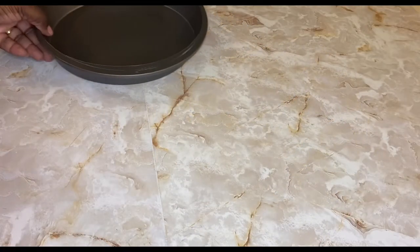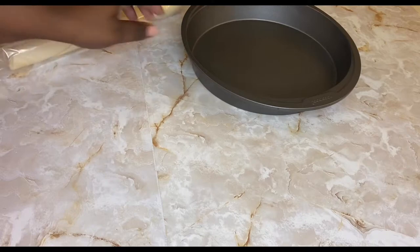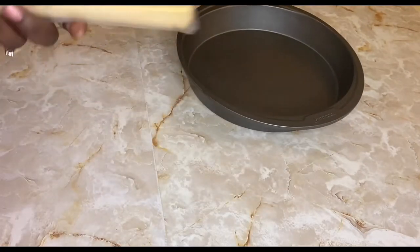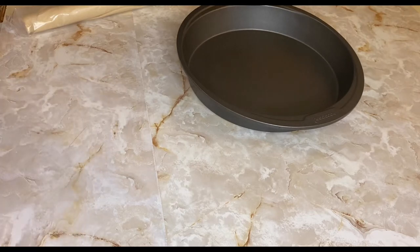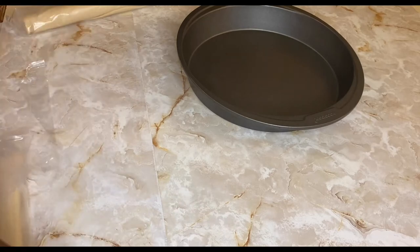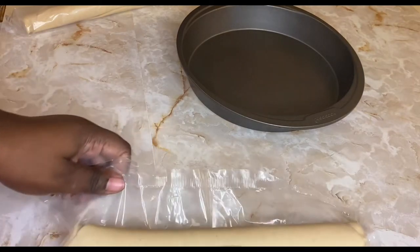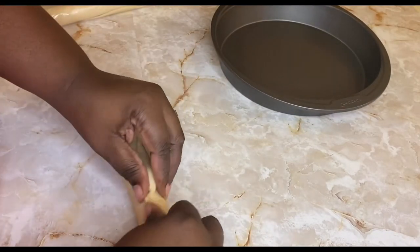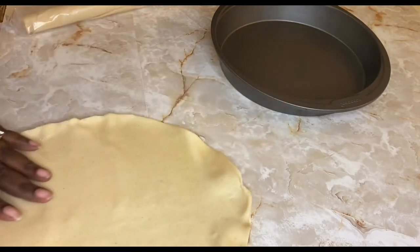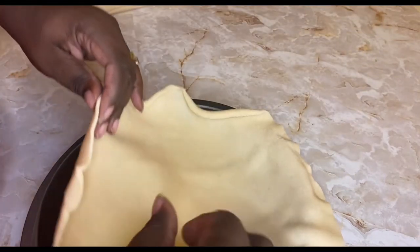While our chicken simmers and cooks, we're going to prepare our pie crust. You'll need a pie pan. If the Lord leads you, you can make your own crust — the Lord ain't led me to that today or ever, and this store-bought crust tastes just as good as homemade. So just roll it out — these work best if they are room temperature — and put it in the bottom of your pan.